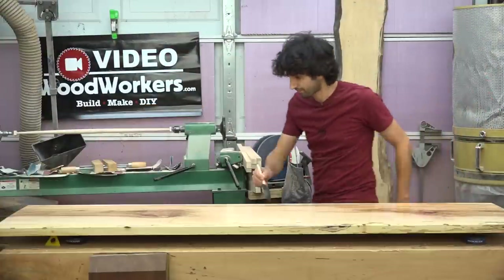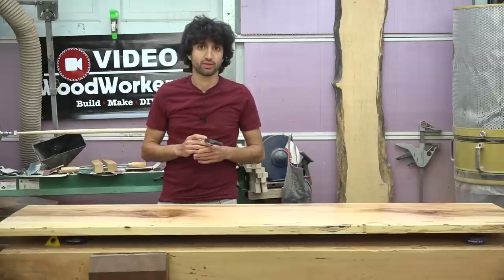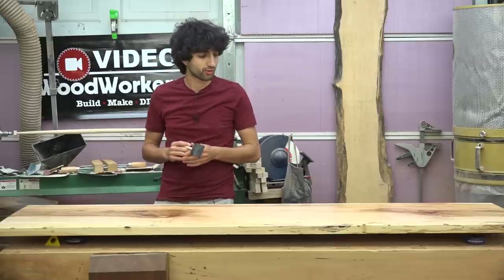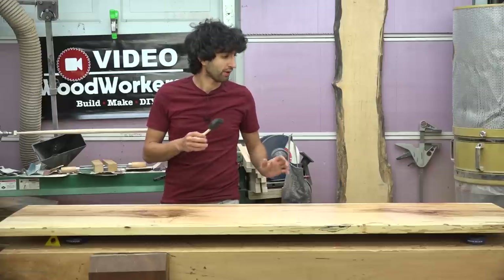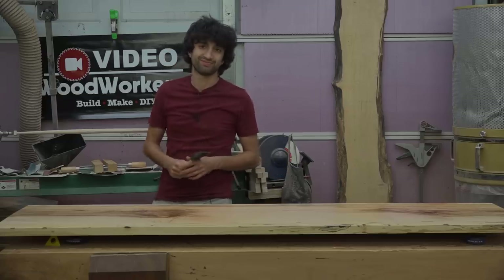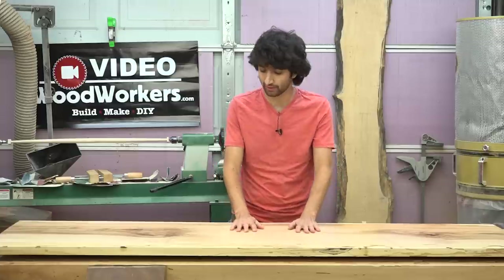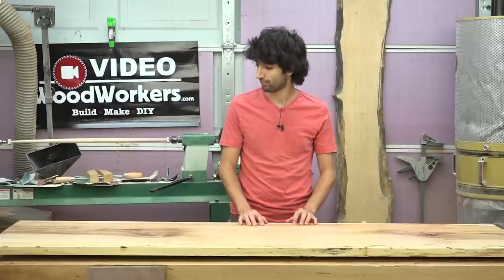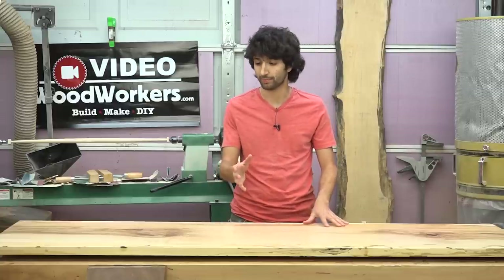Let that dry. The can says to do at least three coats, so I'll probably add another coat after this one. I went ahead and applied another two coats, making it four coats total, and I think the amount of film buildup is pretty good. It looks and feels like a good amount, so I'm happy with how that turned out.